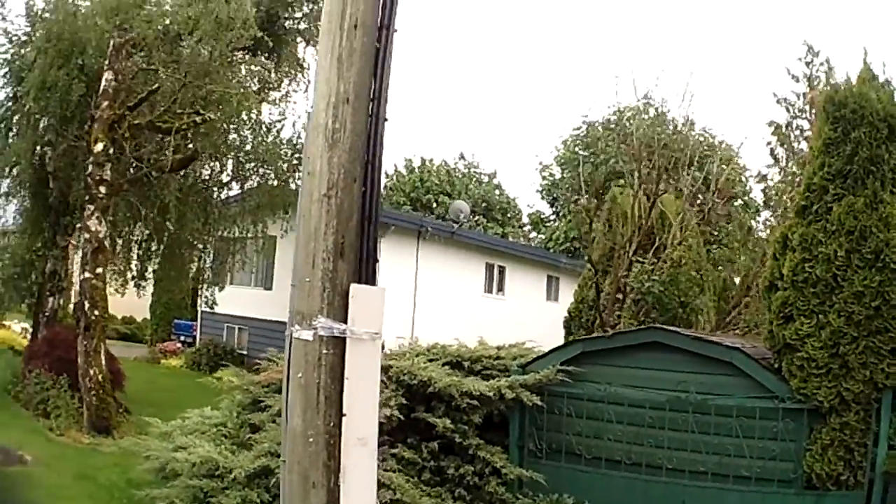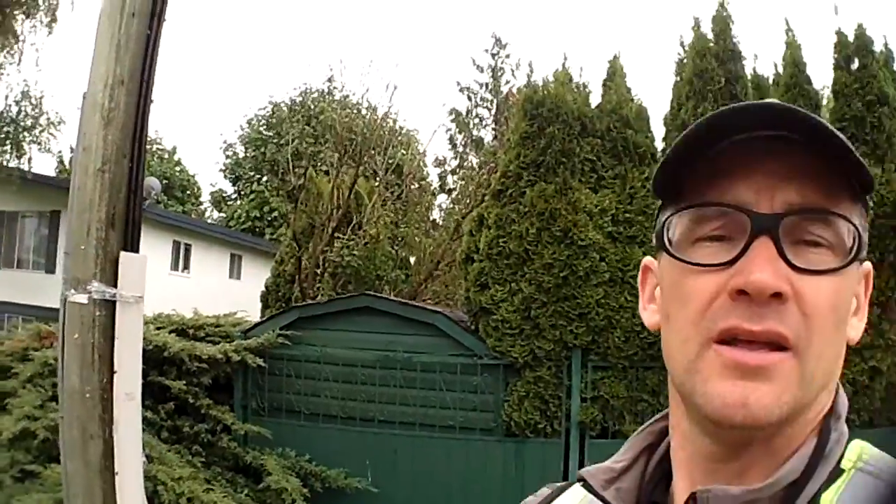I'm at an installation that was done during the winter time. Once again, the dish was placed in an area where now in the spring the leaves and the trees are starting to grow. As you can see, the dish isn't elevated high enough to go over the tree, so I'm going to have to end up moving the dish.